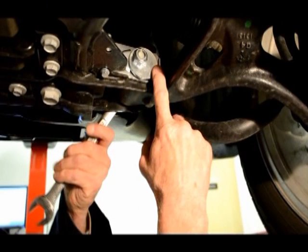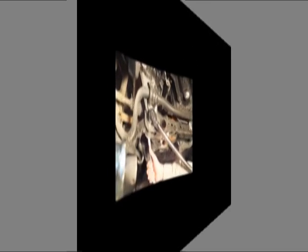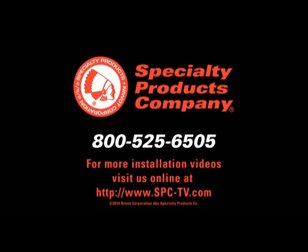Adjust camber by turning the cam nut until the desired specification is reached. Torque the lower control arm mounting bolt to factory specifications, being careful not to rotate the cam nut. Complete the alignment and test drive.